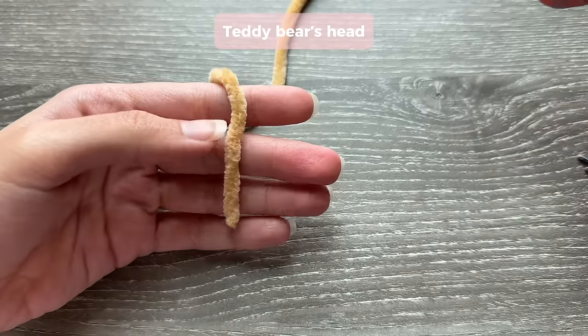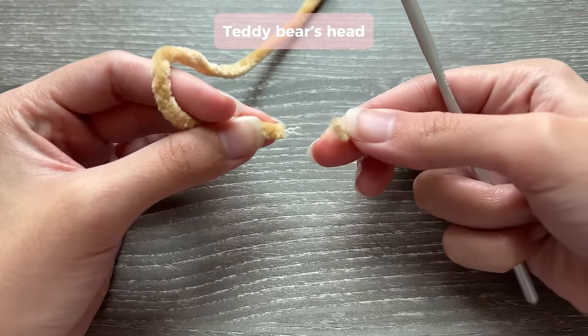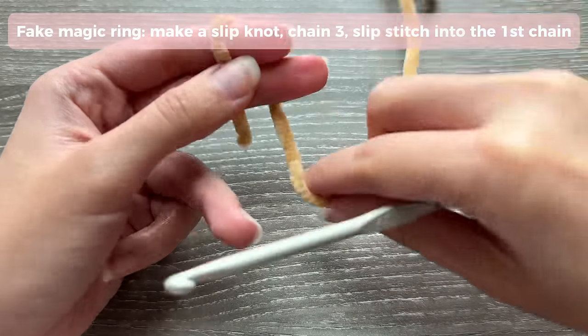I'm going to use a fake magic ring because when I use a real magic ring with this kind of yarn, the yarn sometimes sheds. If this is happening to you, I recommend a fake magic ring. You're going to start off by making a regular slip knot.